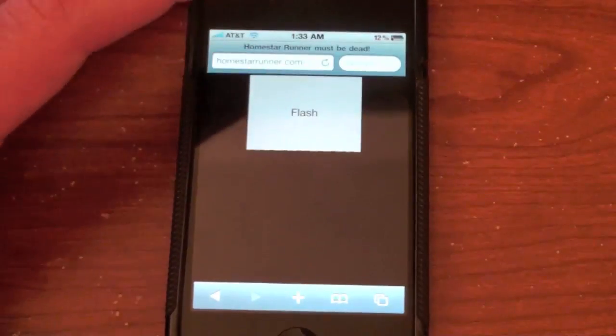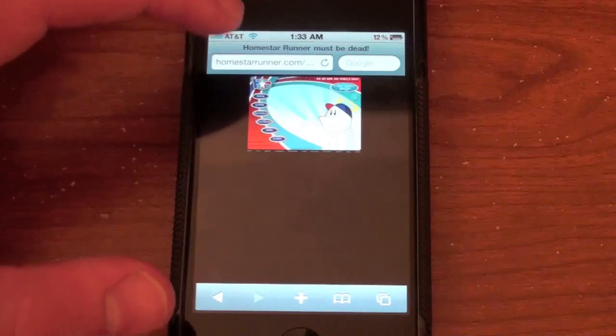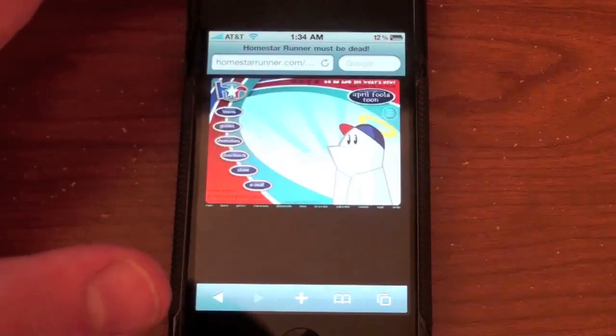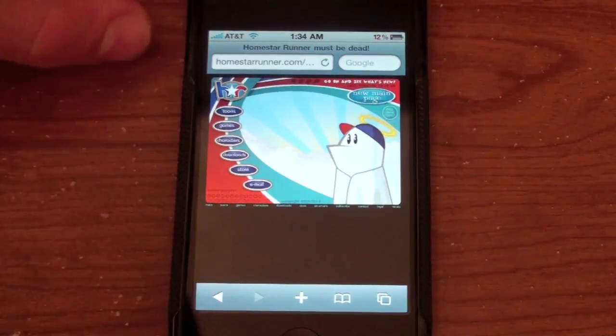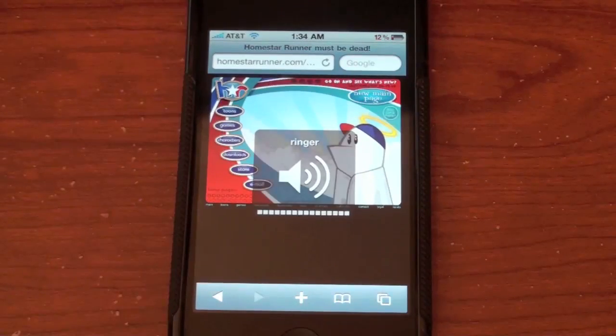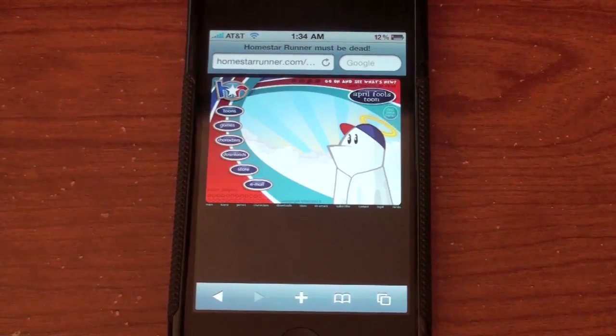Let me turn up the volume. It does work — you can see it playing. It does have audio in it but for some reason it's not working for me right now. But it is essentially full Flash — you can hear audio and the animations look pretty good with no lag at all. That's basically how you install Flash on your iPhone, iPod Touch, or iPad.